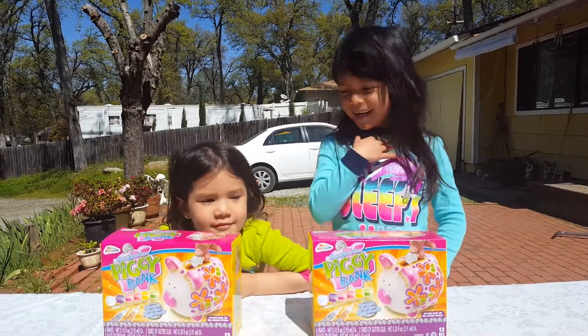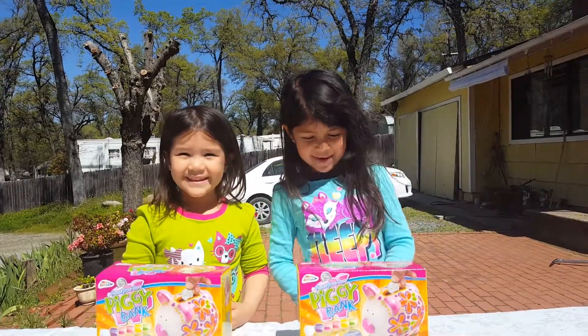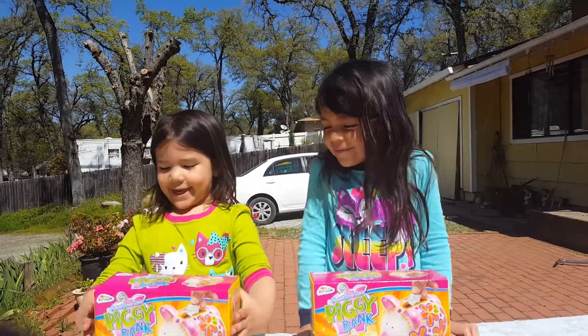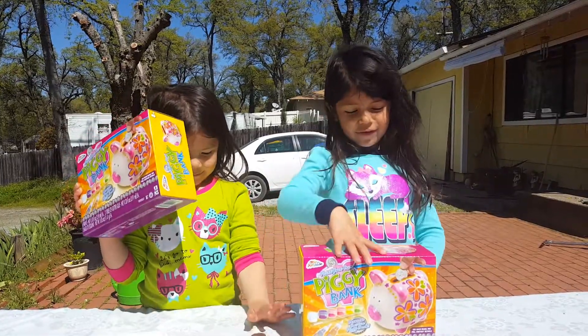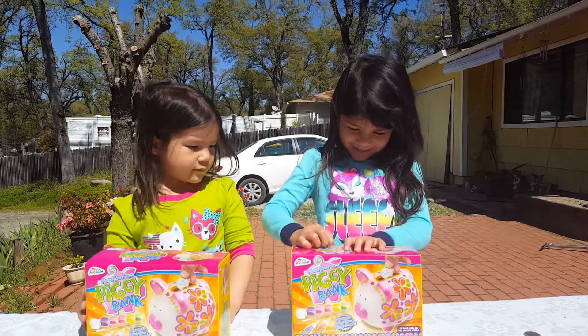Hey sisters, my name is McKenna and here's my little sister Lizzie, and today we are going to make a piggy bank. Say piggy bank. We already have some coins, but after we are done with this, let's get started.